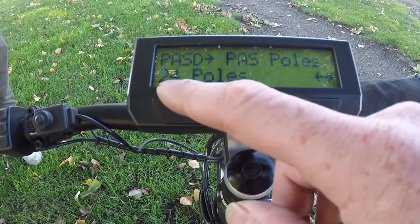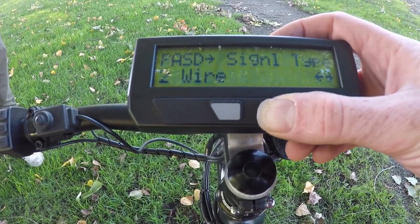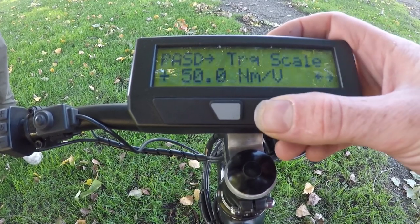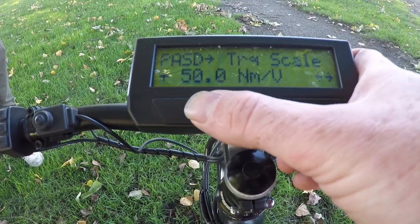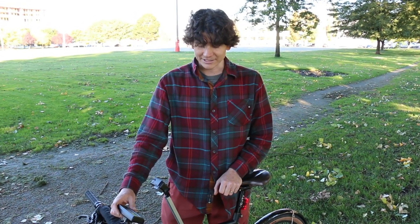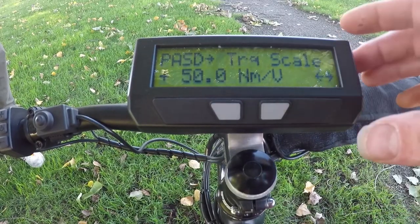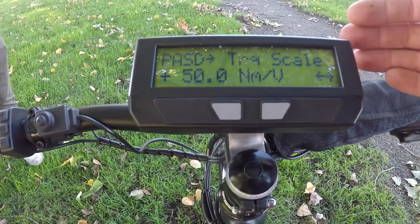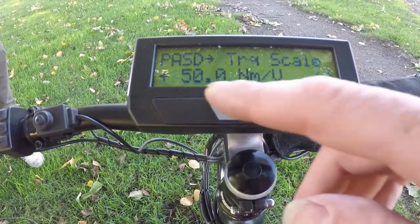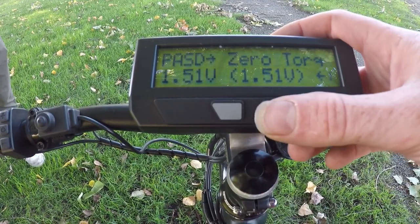Scrolling through, it's preloaded 24 poles — there's a 24-pulse cadence sensor built in — and it's a two-wire type of signal sensing with directional polarity set up correctly. It also preloads an appropriate torque scale. The Senpu sensor is not an especially accurate measure of human torque, but if it's showing more or fewer watts than you know you're producing, you can scale this number up or down. The default of 50 works pretty well.